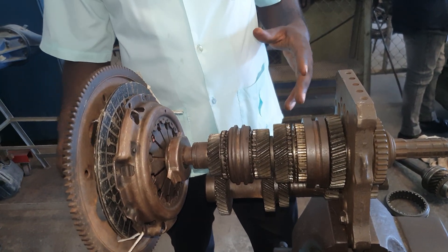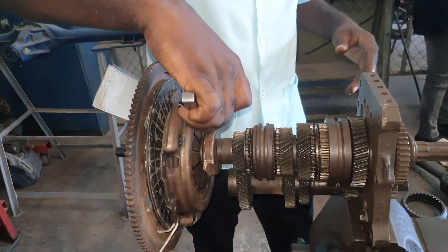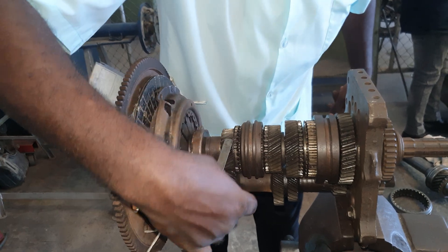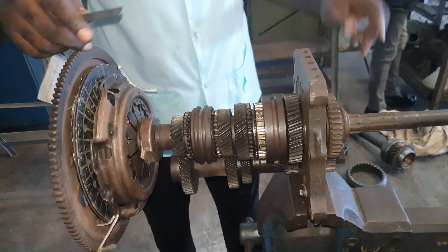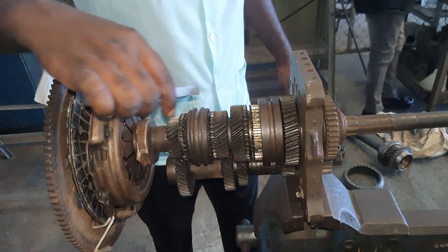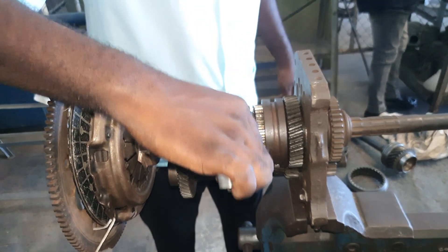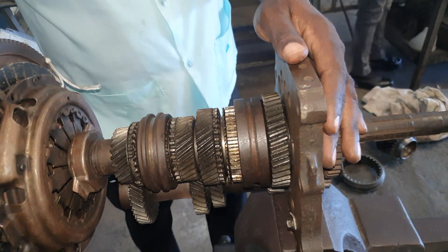The components comprise: the flywheel, clutch disc, pressure plate, throwout bearings, input shaft, lay shaft, output shaft, main shaft, synchronizer sleeve, synchronizer hub, blocking ring, friction cone, and dog teeth. And that's it.